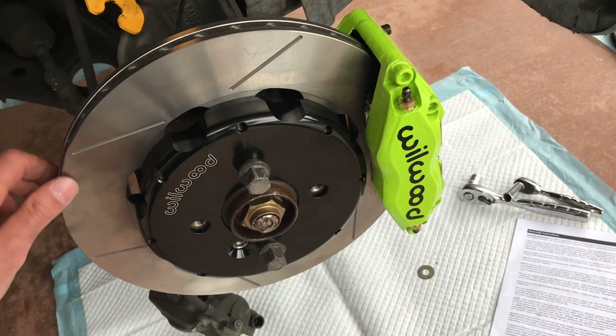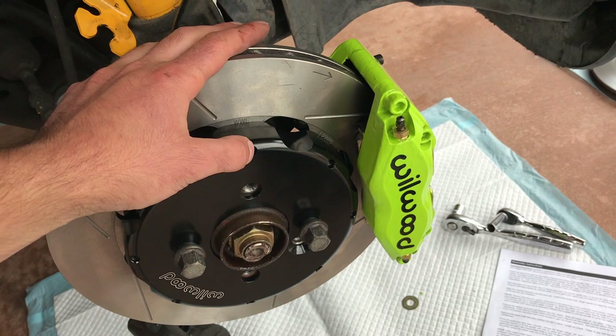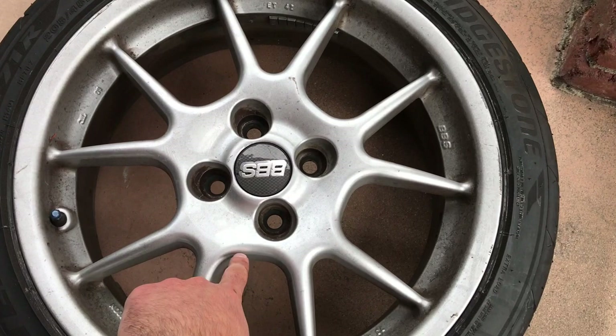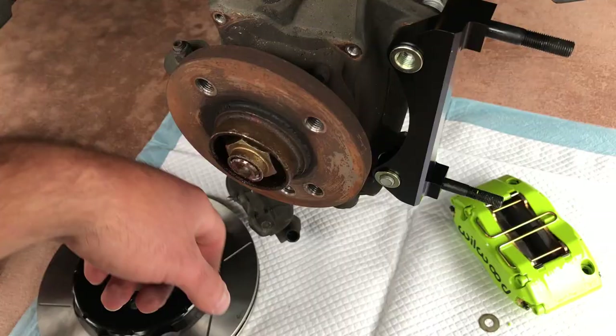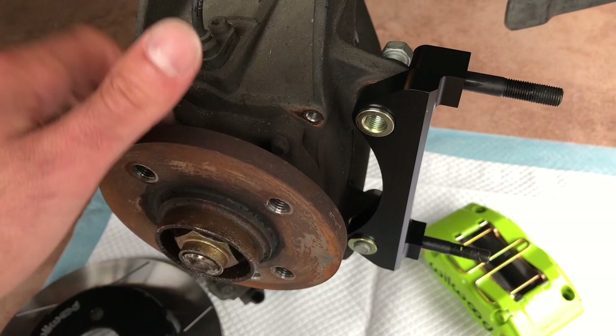Hopefully you checked the measurements beforehand using the guide that Wilwood provides. If you haven't bought your kit yet or want to double check, I'll link that in the description. You measure from the center of the hub out about four to seven inches, then check the distance and height to the center of the spoke — that gives you the clearance. Once you've confirmed everything fits with no clearance issues, take everything off including the rotor, put Loctite on the bracket bolts, and torque them to 65 foot-pounds.